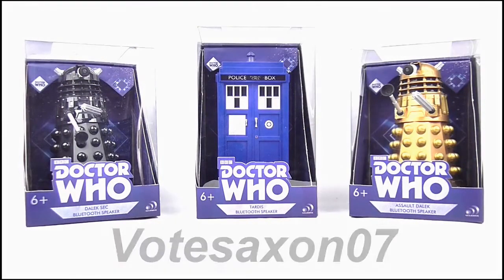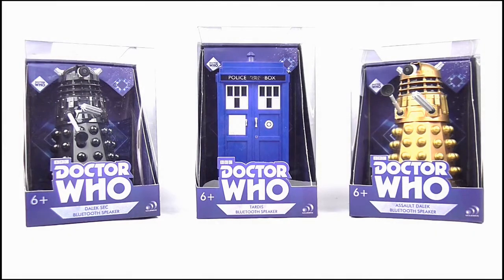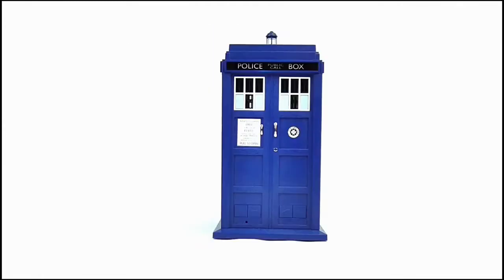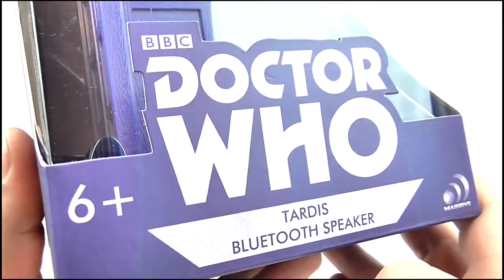Hi, I'm Stephen from the YouTube review channel VoteSaxon07, and today I'm taking a look at the brand new Massive Audio Doctor Who TARDIS and Dalek Bluetooth speakers. There are three versions of the speakers available: the 12th Doctor's TARDIS, an Assault Dalek, and Dalek Sec — and here they all are in their excellent presentation boxes.